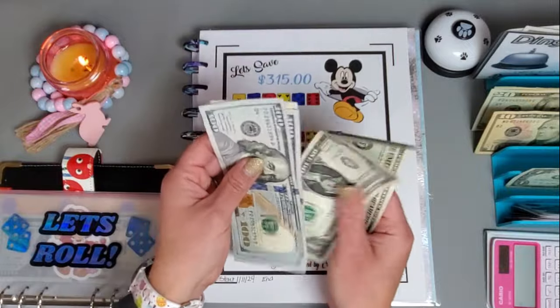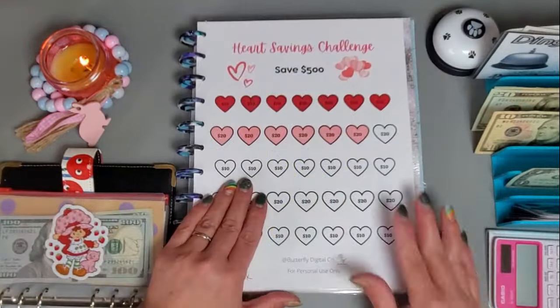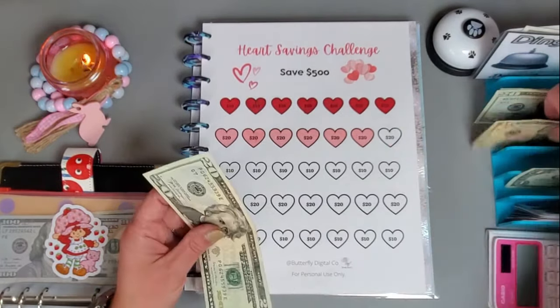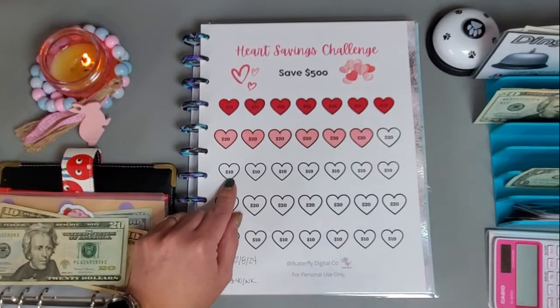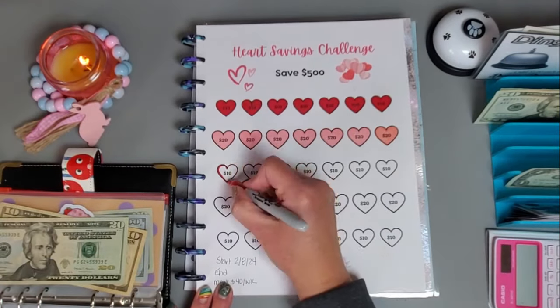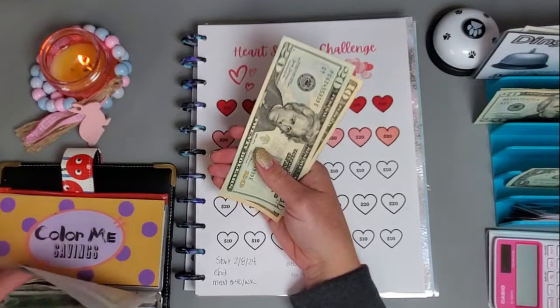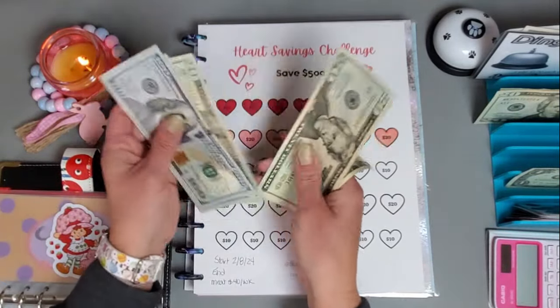This one is from Butterfly Digital Co and I think I'm going to put 30 in here, so I can get the 20 and the 10 colored in. Let's add the 30 in and see what we have so far — we have 230 in here.